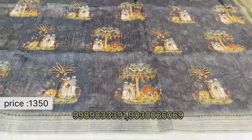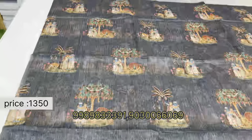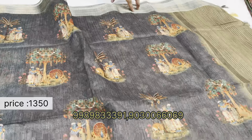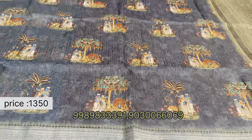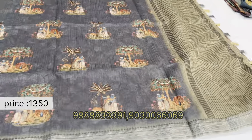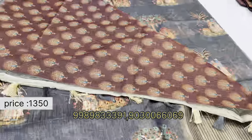Now showing premium jute saris featuring 3D prints and a nice border. These are priced at 1350 rupees — premium quality jute, a big difference from the 750 rupee series. The blouse is also a heavy blouse.